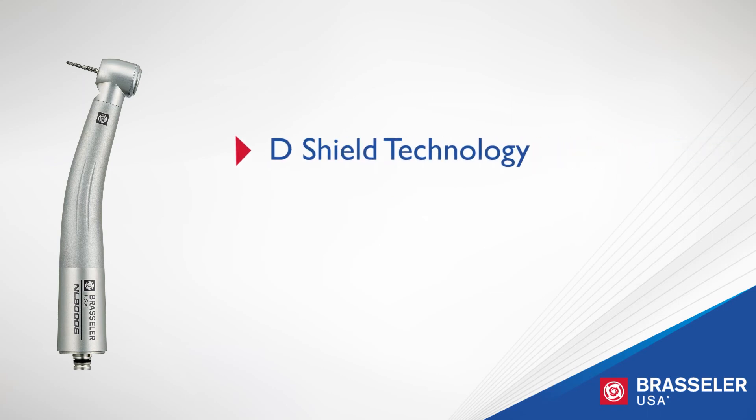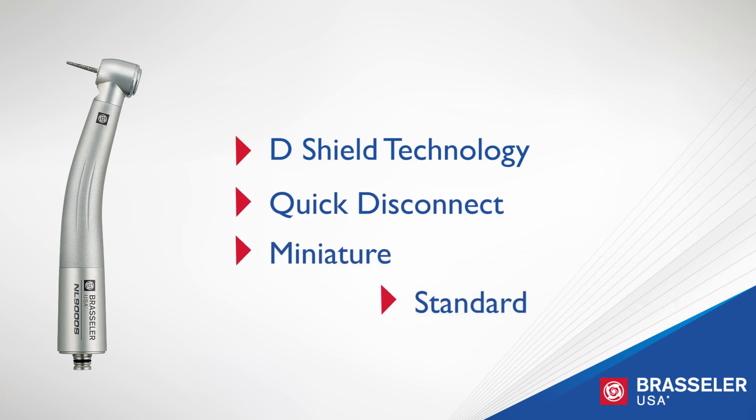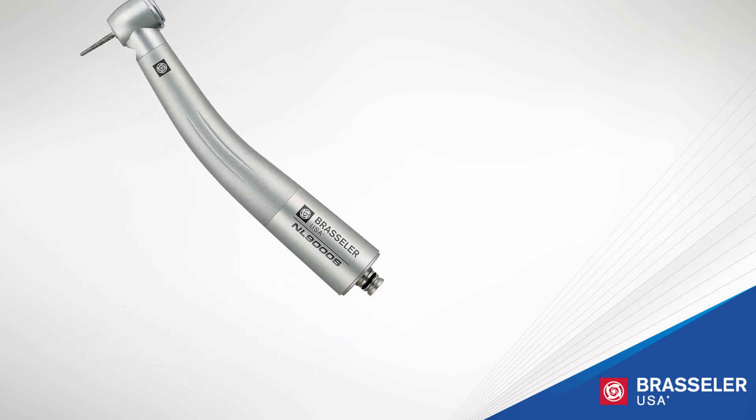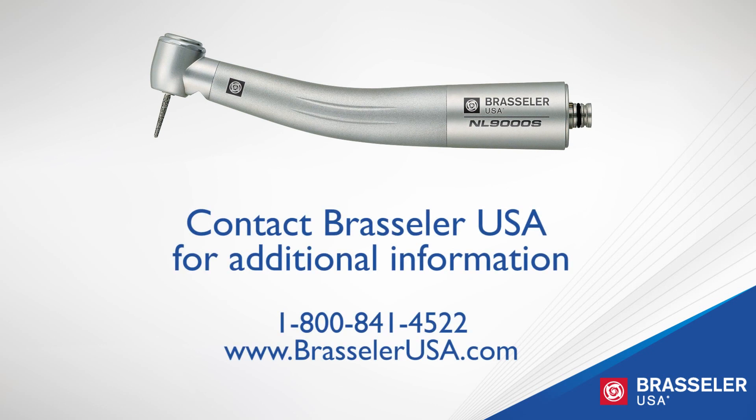Featuring Brassler's D-Shield scratch resistance technology and quick disconnect swivel coupling, the NL 9000 is available in miniature, standard, and high torque head sizes. Contact your Brassler representative for additional information and a free demonstration.